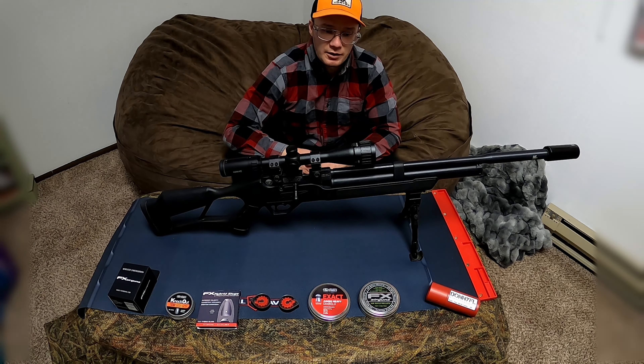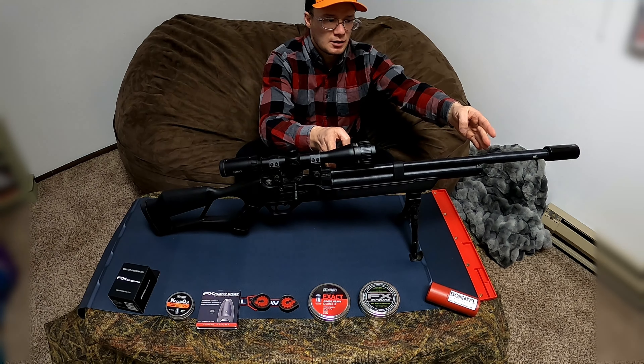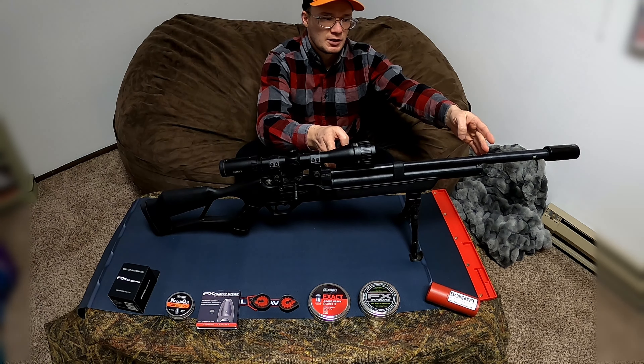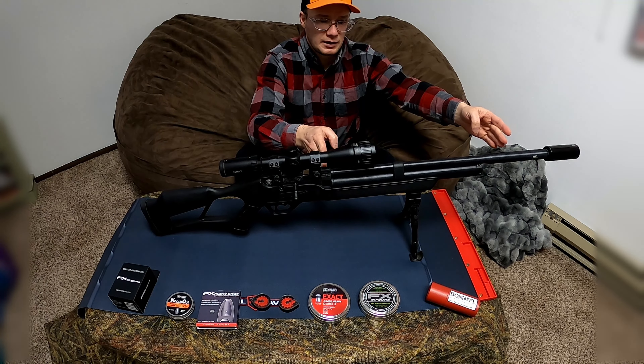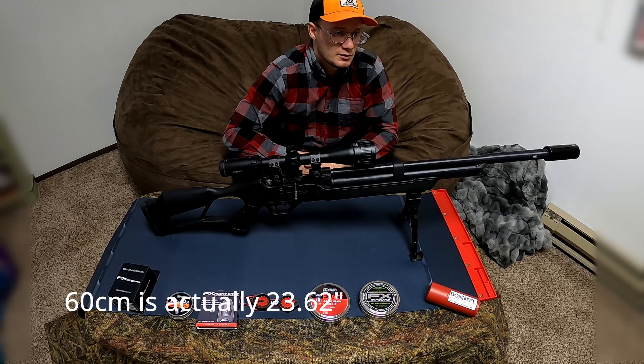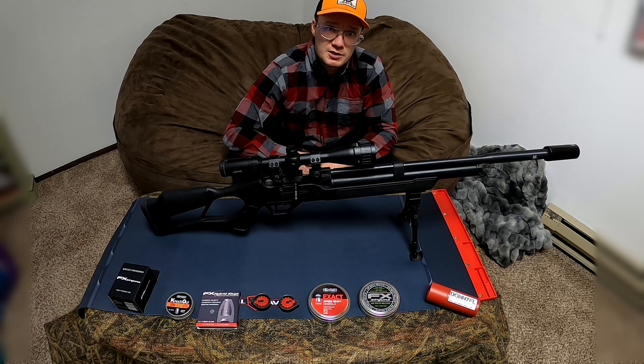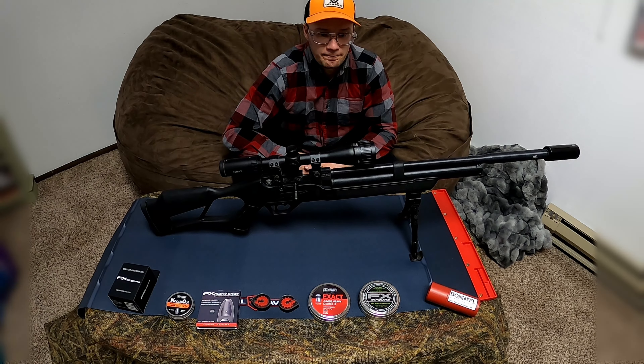The next thing is to have a longer barrel. This is a 20-inch barrel, so the barrel ends at stock here. I want to have at least a 60-centimeter barrel, which is around 24–25 inches, and the most optimal would be a 70-centimeter barrel, which is a 30-inch barrel — and hopefully we can get that 30-inch barrel done on this one.